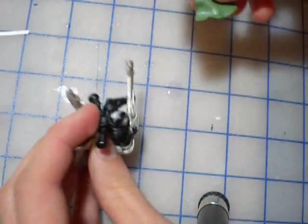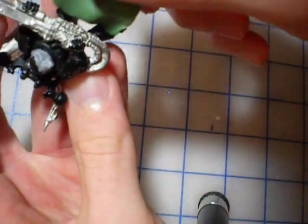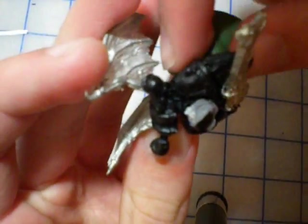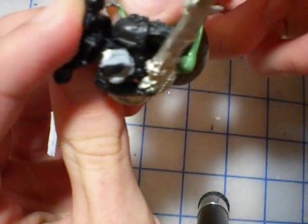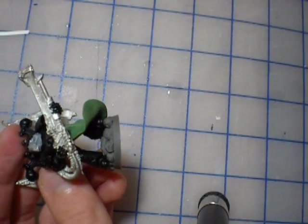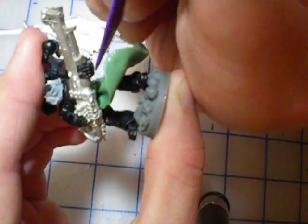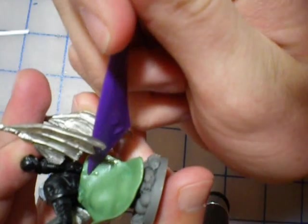That looks about right. It's going to cover the base a little bit, but that's all right — I'm not overly concerned about the base. I really want to work in the cloak. I wasn't quite sure whether I wanted a full body cloak, but I think I'm going to just wrap it around the bottom. Here's my sculpting tool — nothing expensive, flat on one end. I got it at Walmart for about a buck in a pack of 12. I don't really need expensive equipment for this.